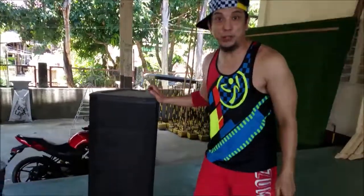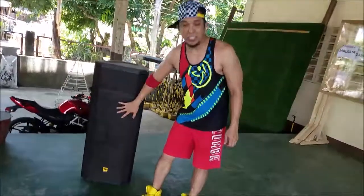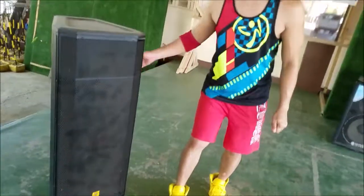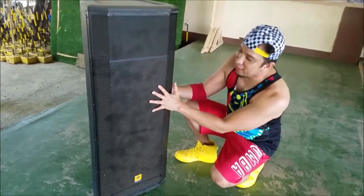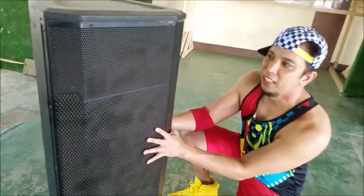PRX 725A. I'm not too familiar with the model but obviously it looks like a JBL PRX. It has a high compression driver and two gate drivers in here. I think this is made out of wood. It has a metal sturdy grill at the front and the acoustic foam to protect the drivers.